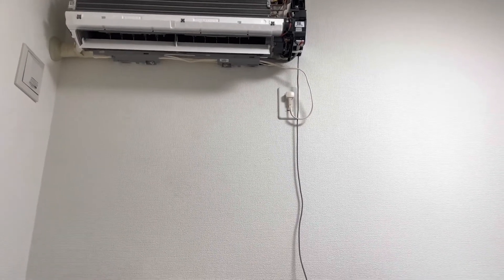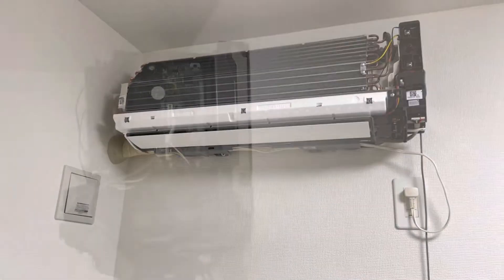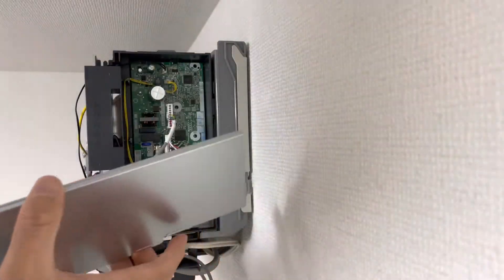So we power off the air conditioner and put the cover back — we put back this cover.